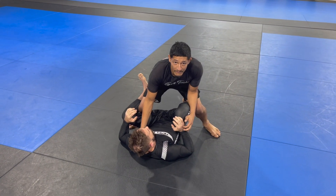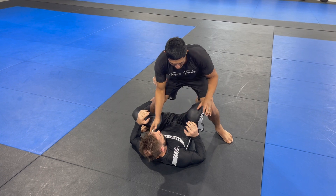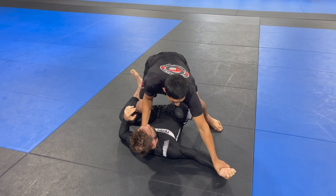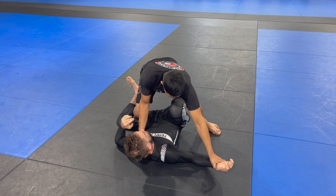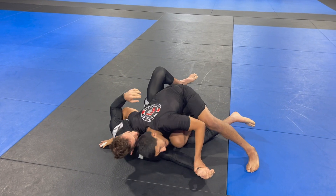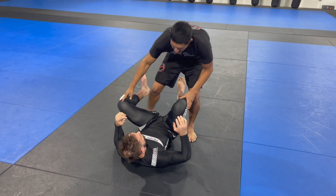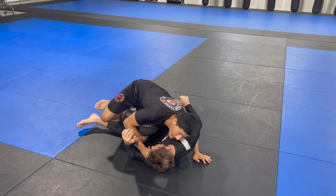From here I'm able to use my upper body to control his shoulders. What I want to do is think about pressure and then pin one of the arms. There are a ton of options from this particular position — if I feel a reaction, him pushing back into me, I can move into position to get to my cutthroat pass. That's a very good option. Or sometimes he might open the other way, so I might move my body more into a side smash position.